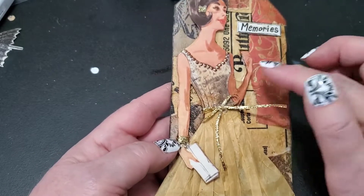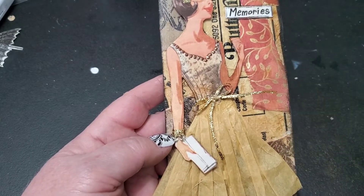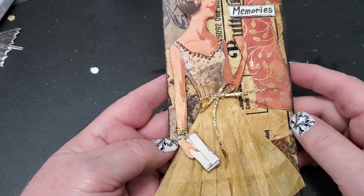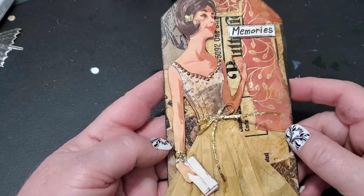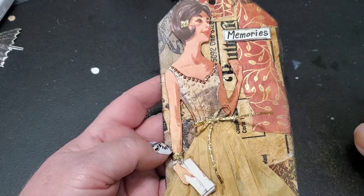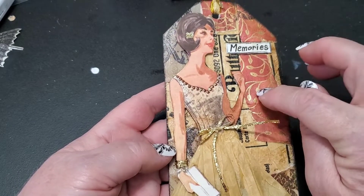To stick with the sewing vintage theme I created on the master board, I used the pattern from an old vintage Butterick pattern on the background. I don't know if Butterick was in the States or just a Canadian pattern company, but I remember it very well from my younger days. I pick them up at yard sales or thrift stores — they're usually pretty cheap — for crafting supplies. You can go watch that video on how I created this background; it really turned out pretty. I just cut the tag from that, so most of the work was already done.